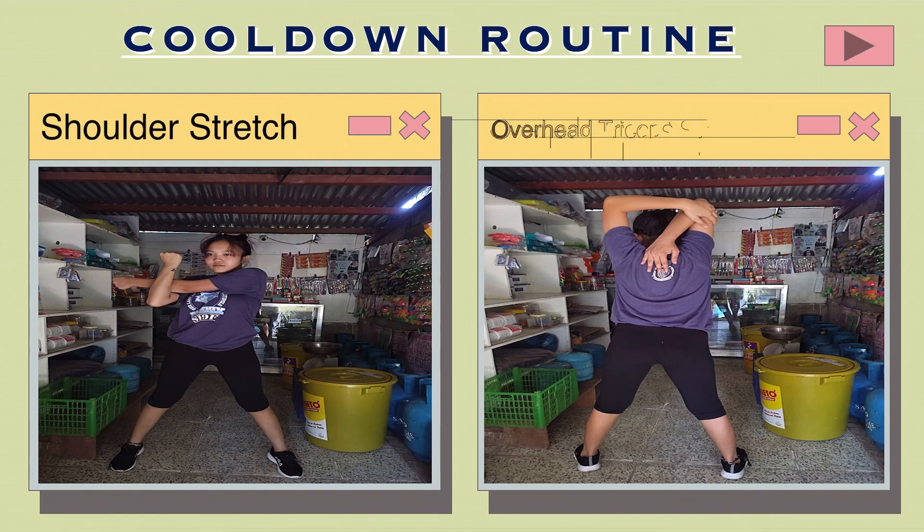Overhead triceps stretch: Sit or stand with one arm raised overhead with your elbow next to your head. Let your hand rest on the opposite shoulder blade. Then grab hold of your elevated elbow with the opposite hand. Lastly, pull your elbow behind your head. Hold this stretch for 30 to 60 seconds.